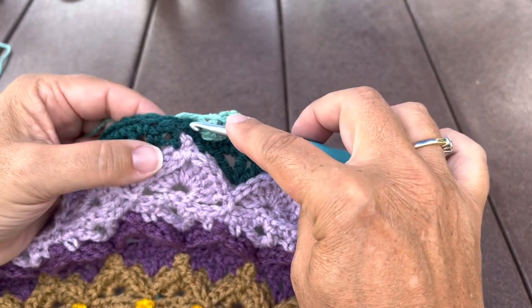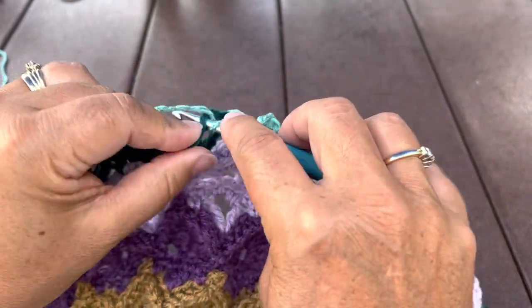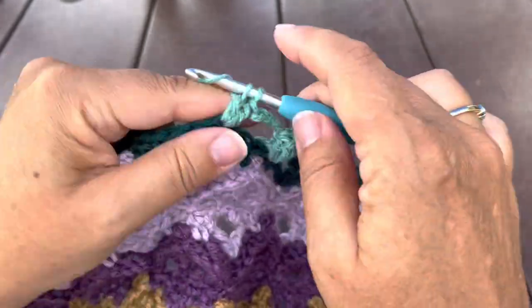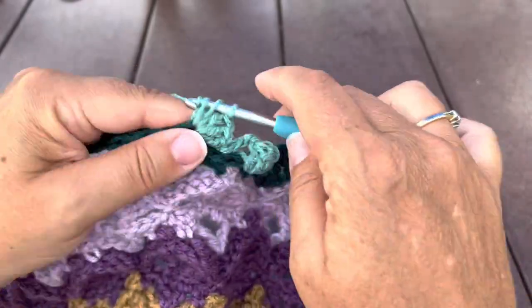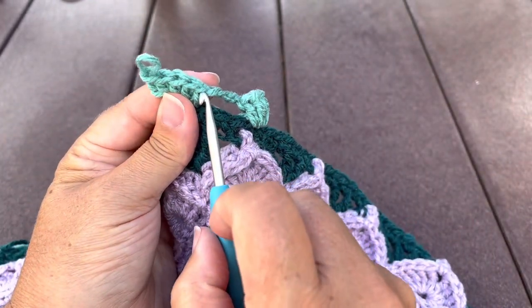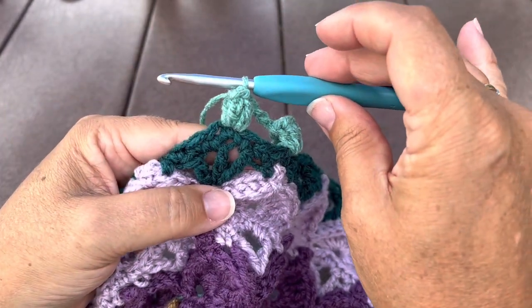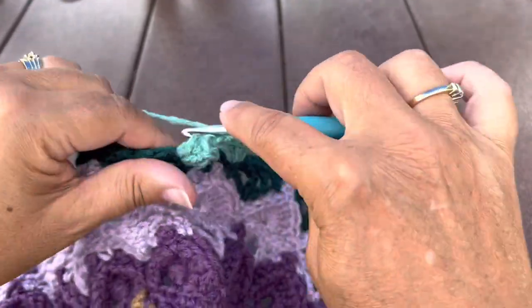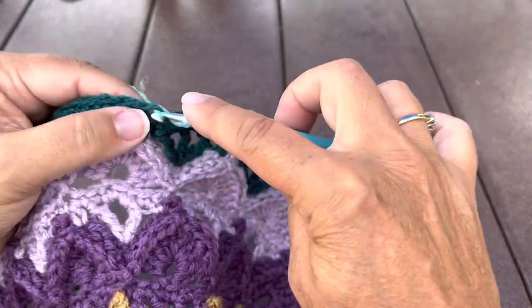We'll remove our hook from the loop, find the chain three, insert in the top chain of that chain three, and put the loop back on the hook and pull that loop through, which closes the popcorn. We'll chain four, skip three stitches, and in that next stitch make a popcorn: five double crochet in that stitch.